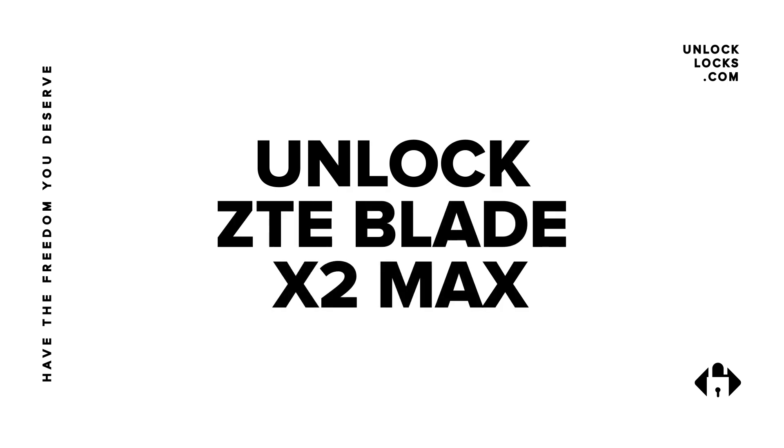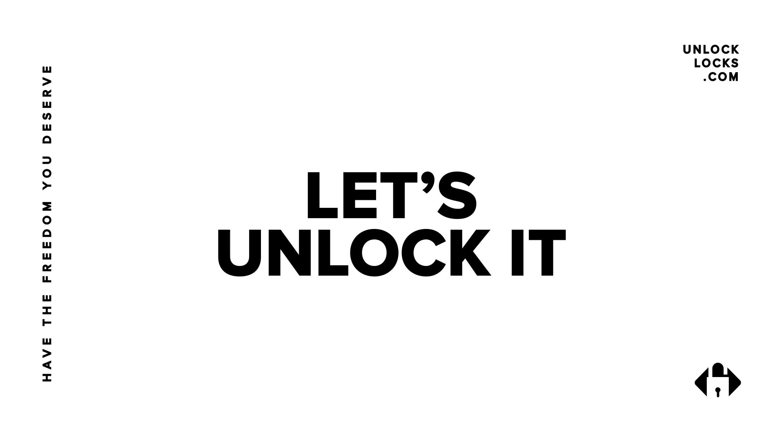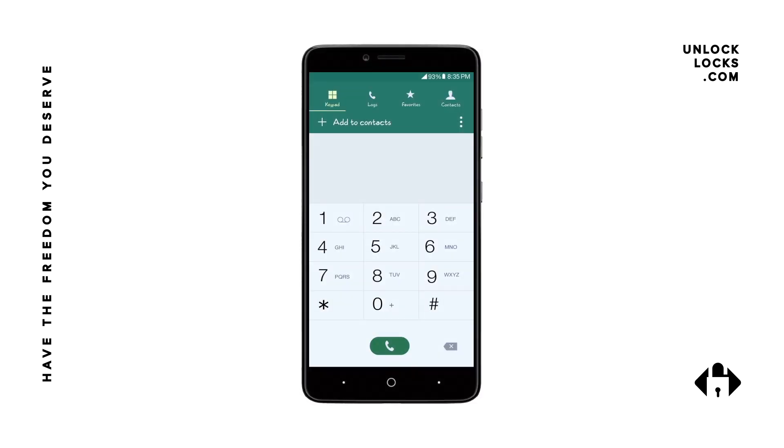What's up guys, today in this video I am going to show you how to unlock the ZTE Blade X2 Max by unlock code, to allow the use of any GSM SIM card in your phone. As you may know, unlocking a device via unlock code is the official way that carriers and phone factories use to unlock devices.